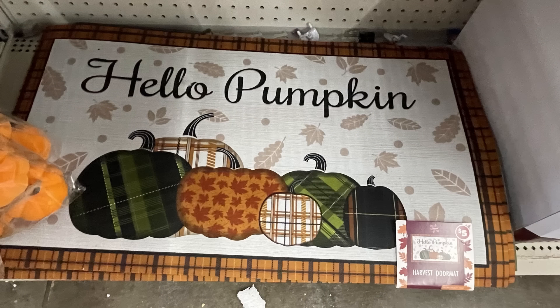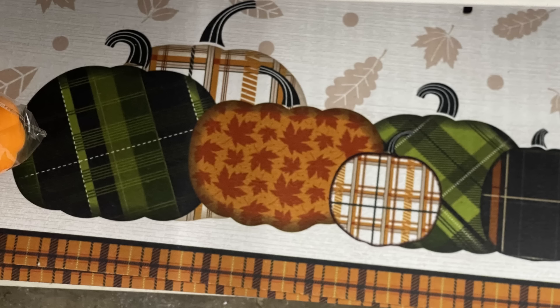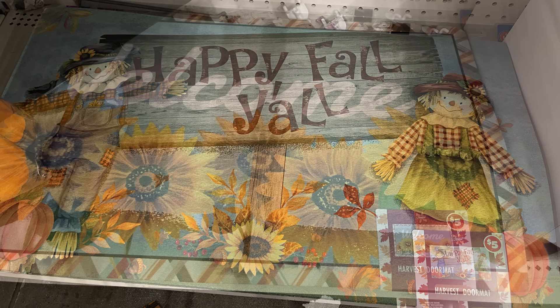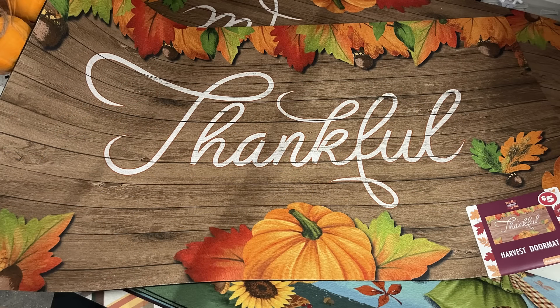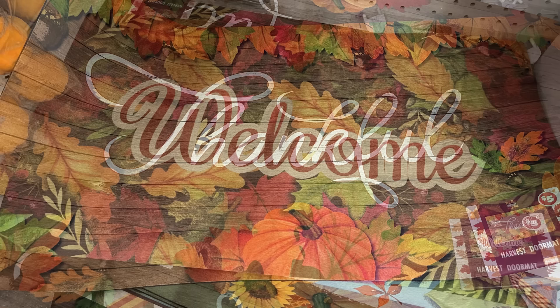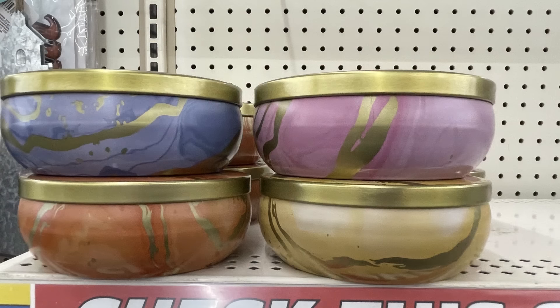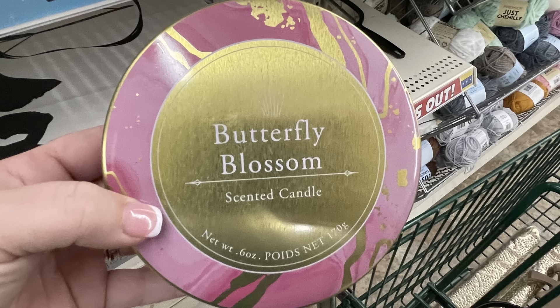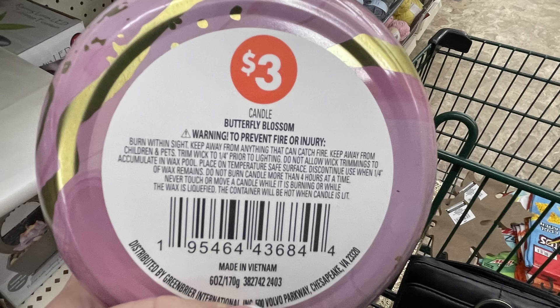The Dollar Tree Plus section — for $5, they have these extra large mats for outside. They're really thick and heavy and will not blow away. They've got the pumpkins, 'happy fall y'all' with scarecrows, a welcome sign with sunflowers, thankful with a woodgrain background and leaves and pumpkins, and welcome with all of the fall leaves. They also have some large canister candles — there are four different ones. There's butterfly blossom scented, six ounces, with four wicks, and it comes with a lid. Those are $3.